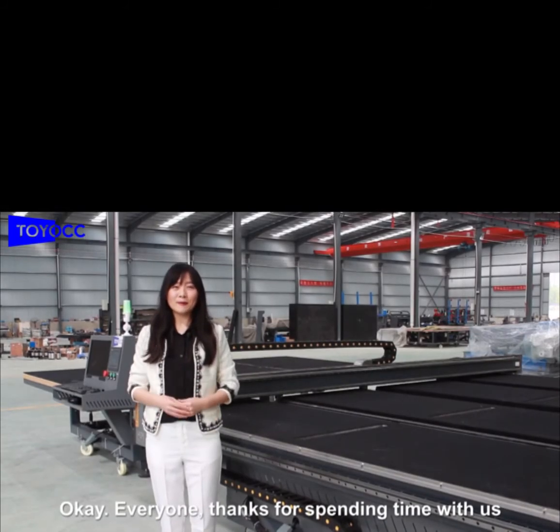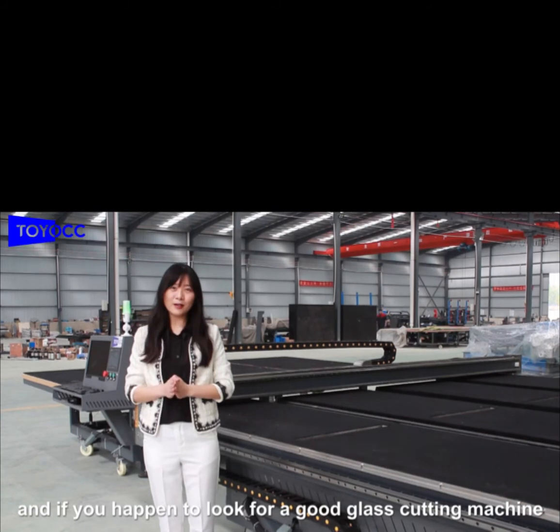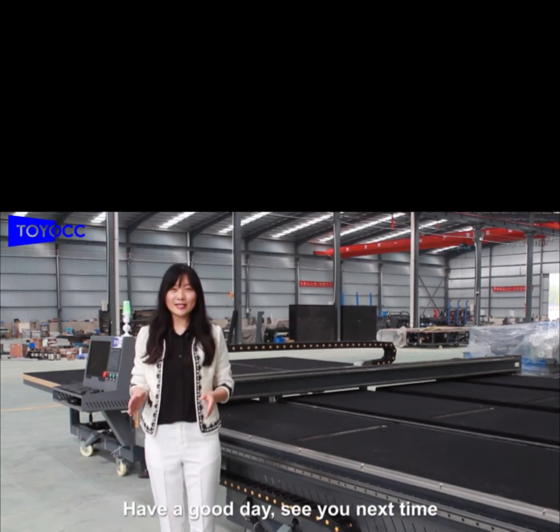OK everyone, thanks for spending time with us. With this video, I think you have known our cutting machine very well. And if you happen to be looking for a good cutting machine, we are here waiting for you. Have a good day. See you next time.